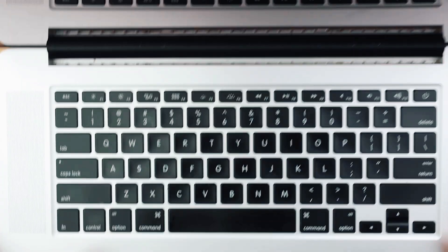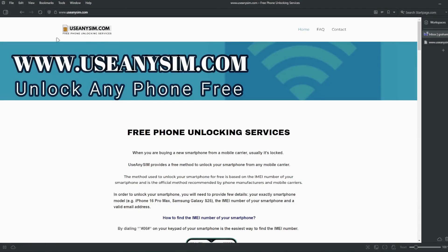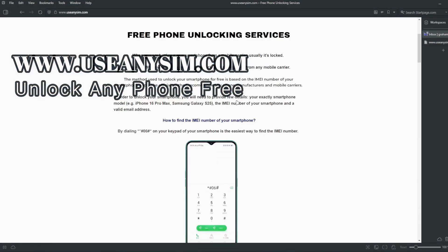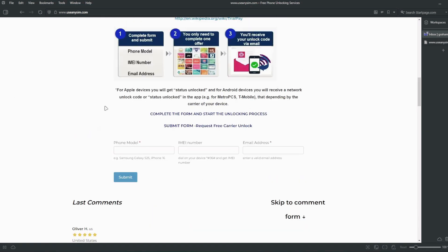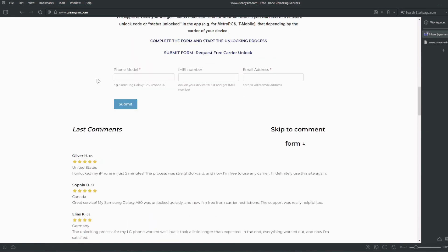Once you have your IMEI number, we're going to go to this website. Here, we're going to request the unlock — it's all done remotely. We're going to fill in all the information about the phone we're unlocking, and then enter your IMEI number here. This is very, very important — make sure you enter it 100% correctly, because if there's a mistake, this method will not work. The last step is to enter your email where you want to be notified once your iPhone has been unlocked successfully.